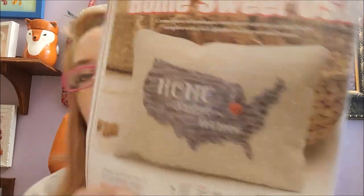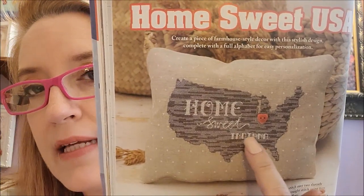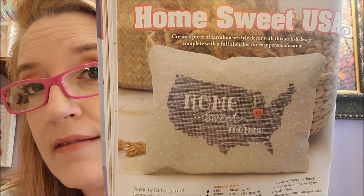The next design is Home Sweet USA by Barbie Lau of Twisted Willow Designs. The one they stitched says Indiana, but they give you an alphabet so you can make it any state — that's pretty cool. It only uses three DMC colors. I like that little alphabet; I may have to just keep the alphabet.